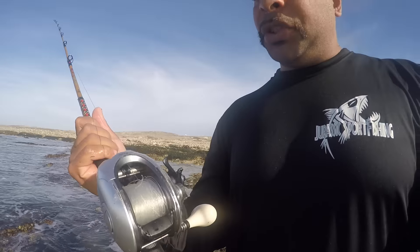Everybody always asks what I'm using out here — well today I'm using an Ugly Stick Tigerlite with the Shimano Tranx reel. Probably overkill on the reel, but hey, it's all I could find at the last second.